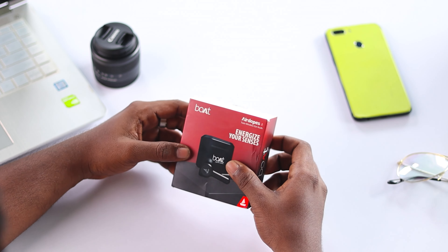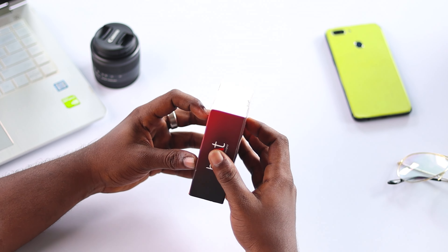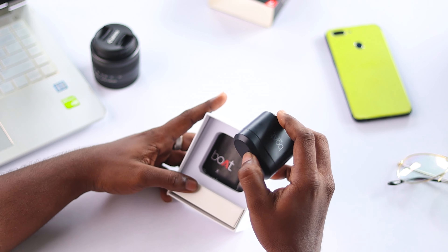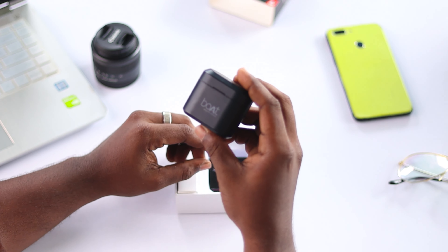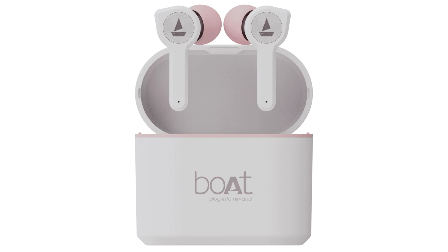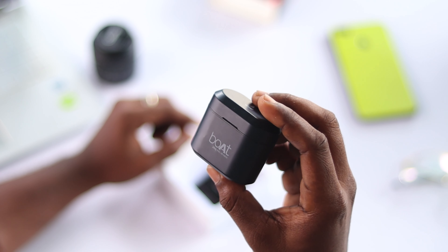The packaging is very minimalistic and the specs are printed on the back side of the packaging. Opening the box, first we have the earphone itself. This earphone is available in three colors: black, blue, and rose gold. We have the black color variant.